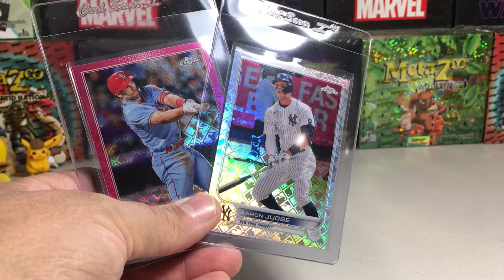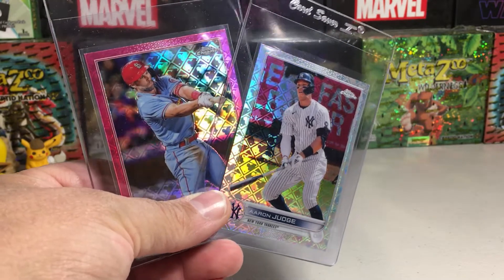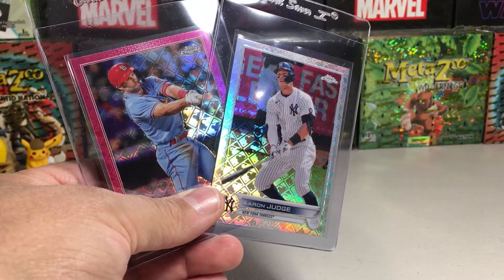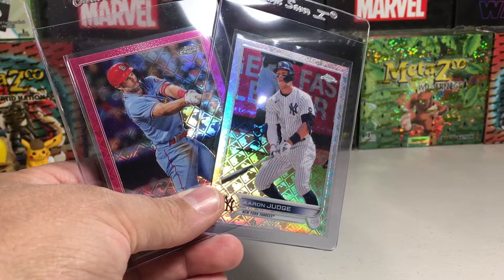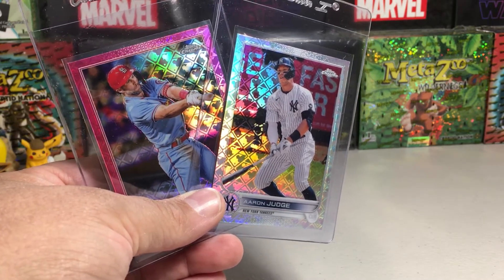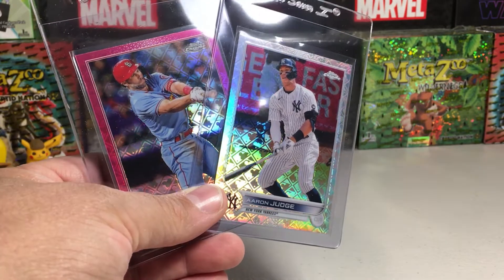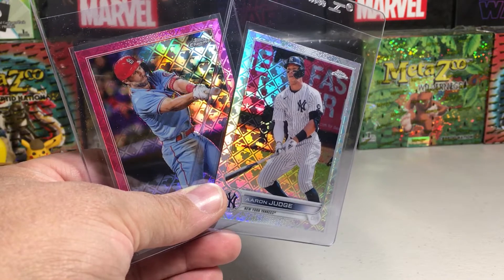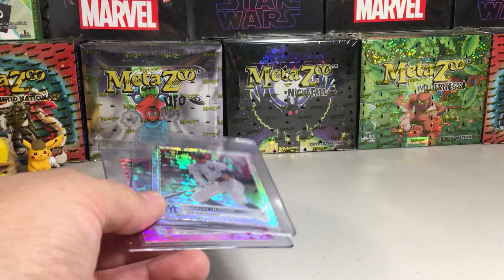Hey YouTube, Sandy Frank here. Today is an episode of Hobby Talk. I want to talk about something positive that Topps is doing that's really cool. We definitely had some issues with Topps this year for sure, but here's something that they're actually doing that's good, and it is called the MVP Buyback Program. If you guys haven't heard of it, you're going to want to watch and find out about it because it's something really cool.